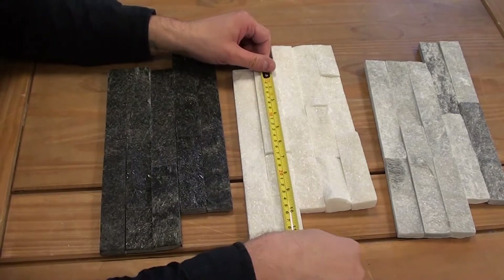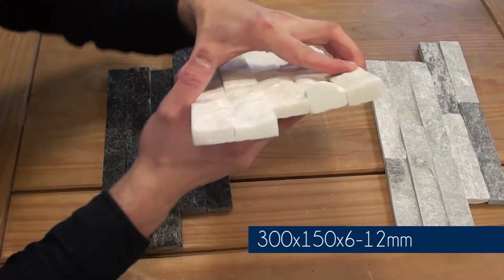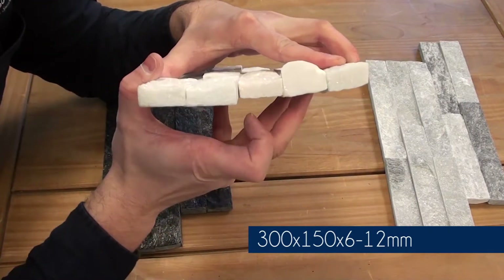Tiles measure 300mm by 150mm, and as you can see the varying thickness is anywhere between 6 and 12mm.